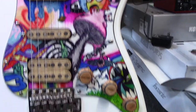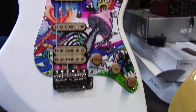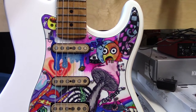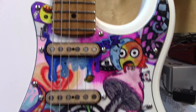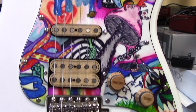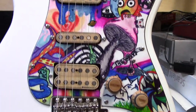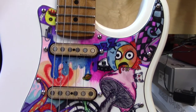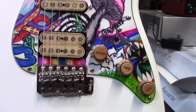A student did that pickguard. All I did was scuff sand it with 320 grit sandpaper. This was one of my students who was constantly doodling in class. I noticed she actually had talent — I really enjoyed her style. So I handed her the pickguard and said, 'Why don't you do something with it?' And she created this masterpiece, which I dearly love.